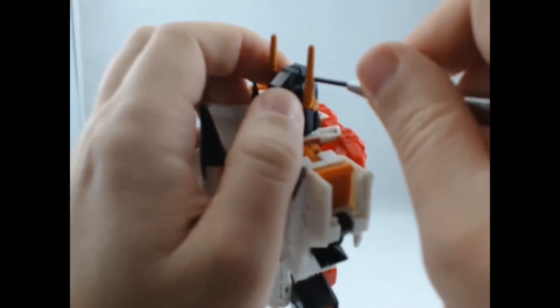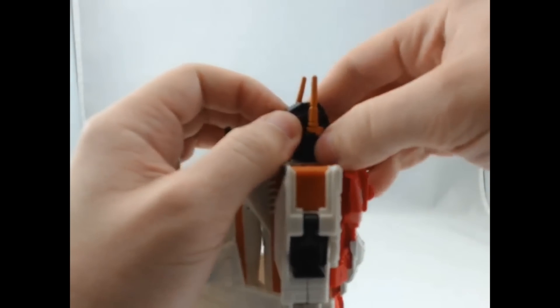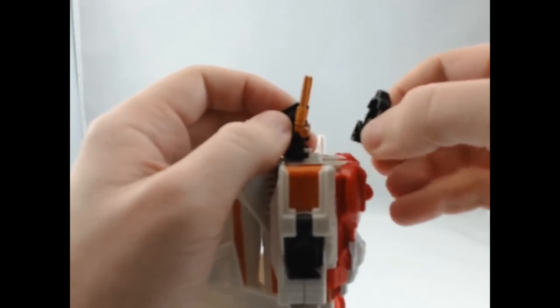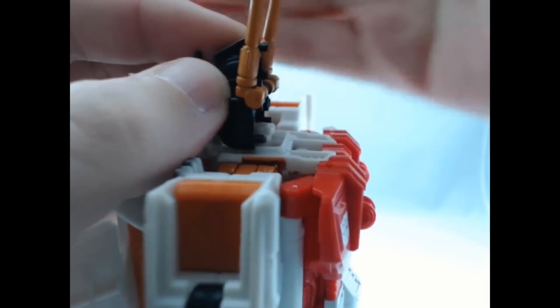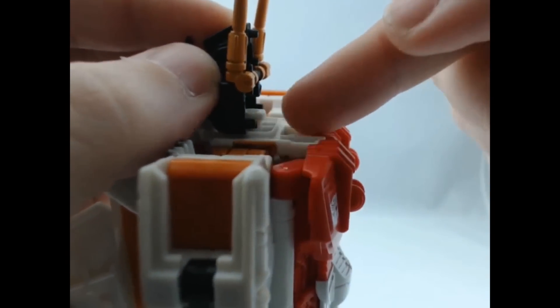And then come up to the top and do the same thing. That way I can pull the head straight off. You just want to be careful — you don't want to break any of those pegs. You can see the one at the top and the two at the bottom.